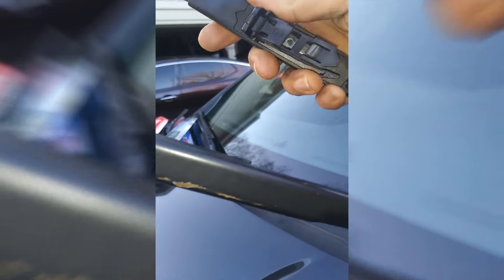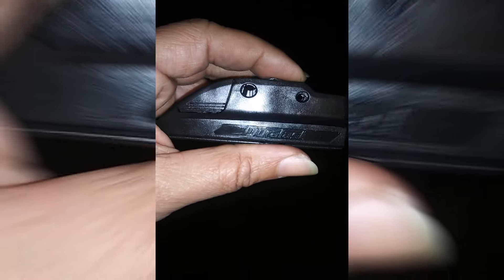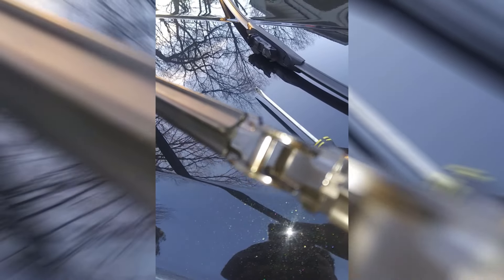The adapter that comes with the blade when you open up the packaging is the number one adapter, and that's not the one I need for my vehicle. You have to take a flathead screwdriver and just pry off the adapter. It's basically a socket and pin mechanism — it just pops in place. You just want to pry from one side to the next and it will pop off.